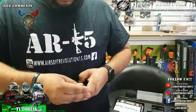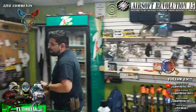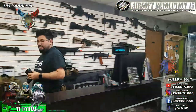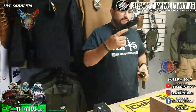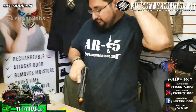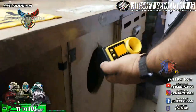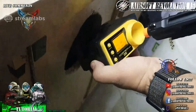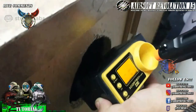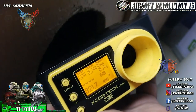The camera wants to see some chrono, so let's head over to the chrono range. Here we go — with 0.20 gram BBs we're sitting at 333, 324, 321. So we're looking at about 320 to 330 FPS.